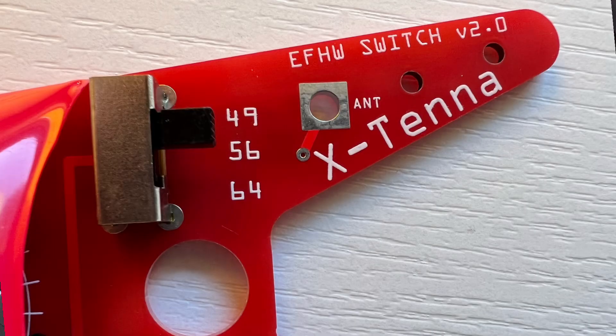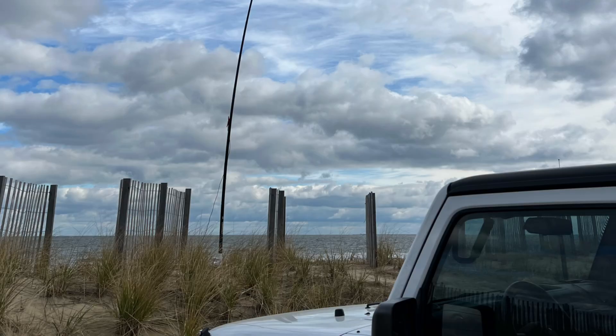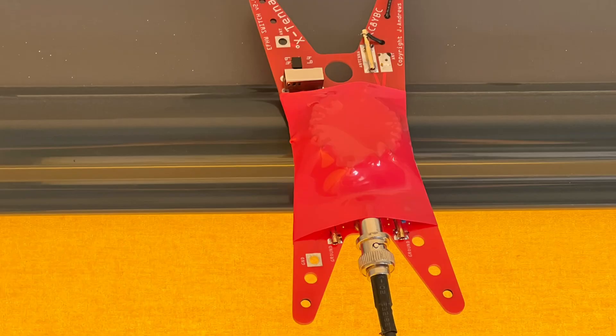I built an antenna recently using the Xtenna — it's a pretty cool transformer. It switches between 49-to-1, 56-to-1, and 64-to-1. I wasn't completely convinced on that antenna; maybe it was the propagation of the day. I do like the transformer. I've even traveled over to Poland with it and back, and it's a great little transformer.